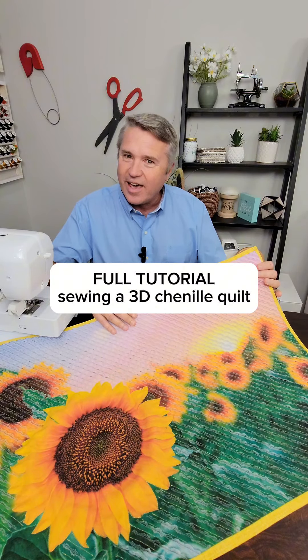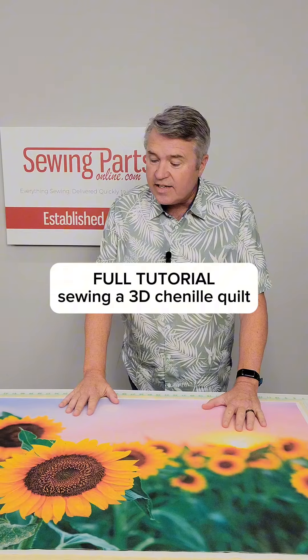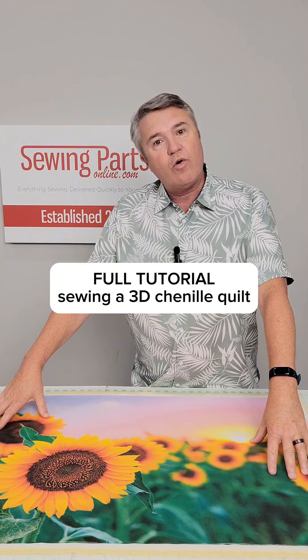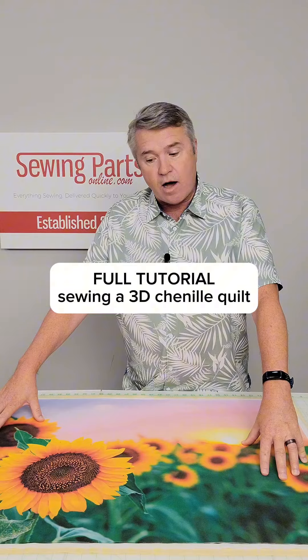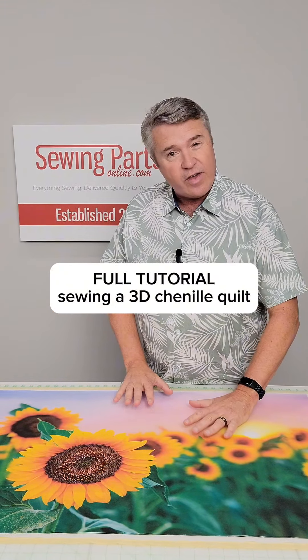Today we're going to chenille a fabric panel, and here's how you do it. The panel we're going to use today is called Realistic Field of Sunflowers. It's a 36-inch panel. You can order it at sewingpartsonline.com. What we're going to do with this is we're going to chenille it, which gives it a nice fluffy effect.